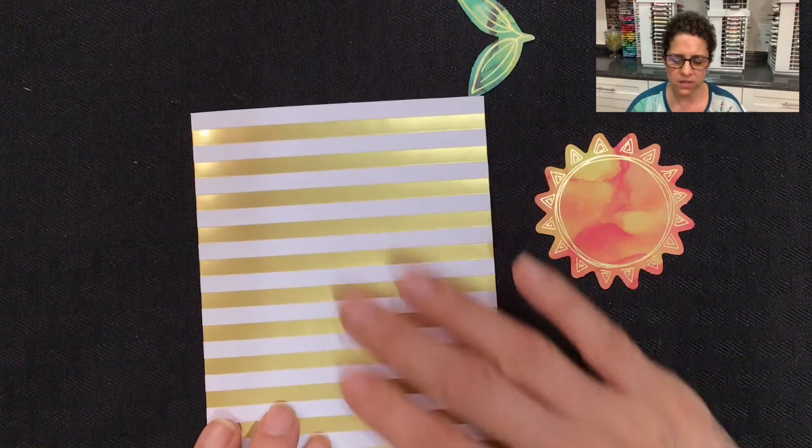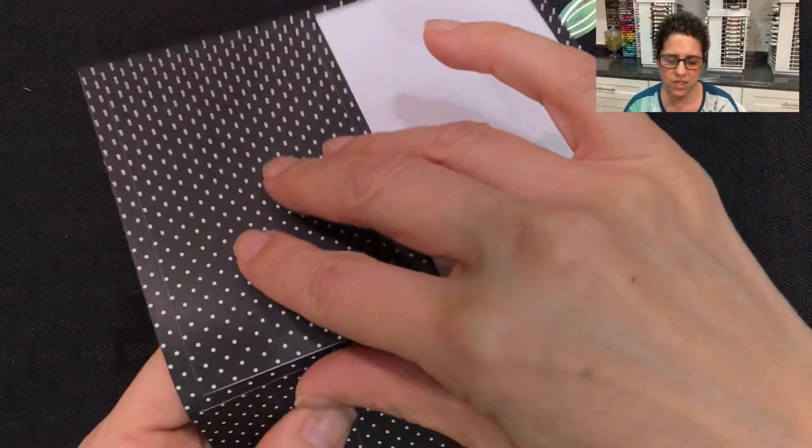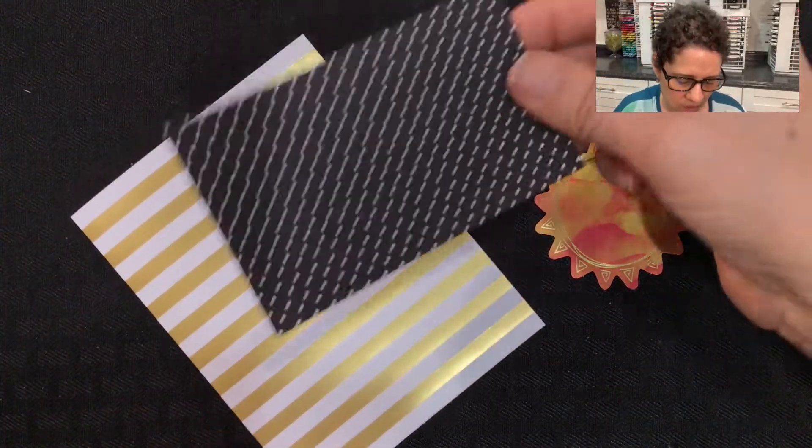For the card base, we're going to be using this bright white and gold card base. Also in the Paper Pumpkin Kit, you have this sticker sheet. I'm going to peel off this large black and white polka dot sticker, and this is going to get positioned right in the center of the card.